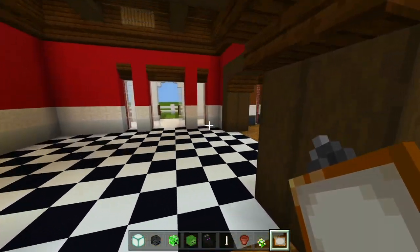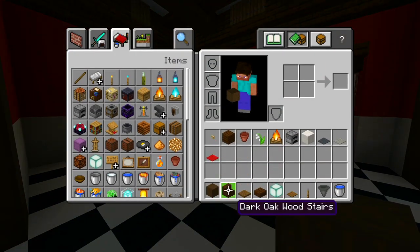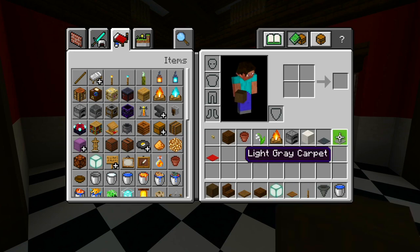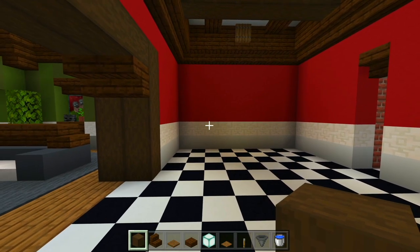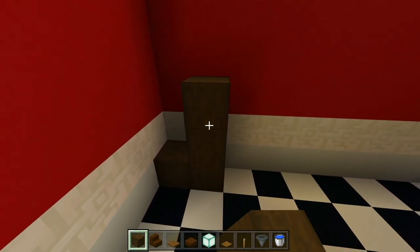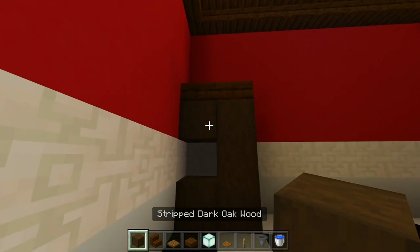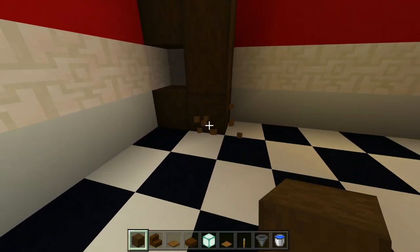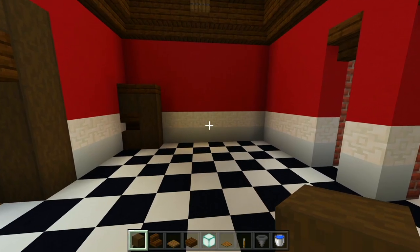We'll head on to the kitchen and dining room next. I gathered up all the blocks we're using here for the kitchen. Let's start with the stripped logs first and shape out the fridge. We'll have two down at the bottom at the left, another two on top of the right block, slabs on top facing the same direction, and an upside down stair right there in the middle.